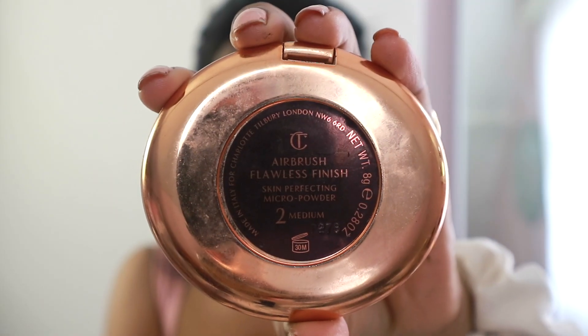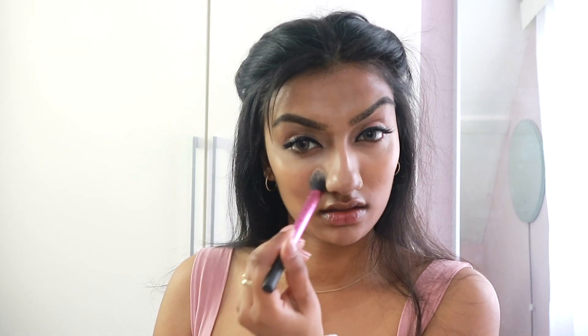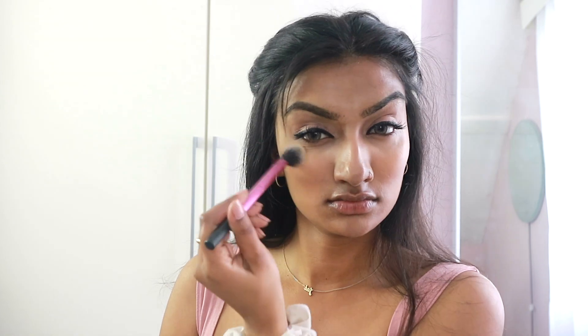I am then going to go in with my Fenty Beauty Concealer just to highlight the bridge of my nose. Then I'm going in with my Charlotte Tilbury Airbrush Flawless Finish in the shade Medium, using my Spectrum brush to distribute that product evenly onto my face and set all the products we've used. I'm then going to go in with my Laura Mercier Brightening Powder and set my under eyes — I like this powder for under eyes because it brightens the eye quite naturally as well as setting it, so it's a win-win.